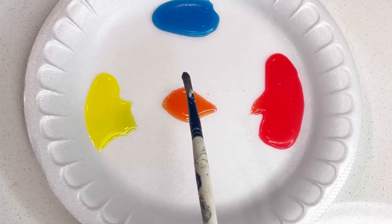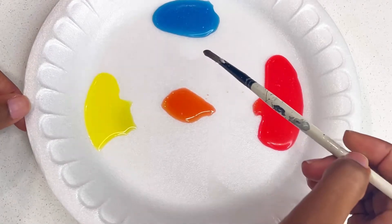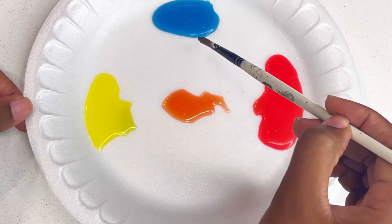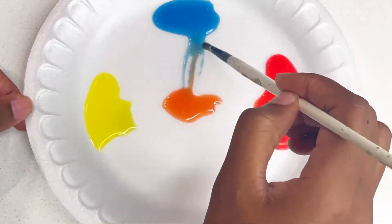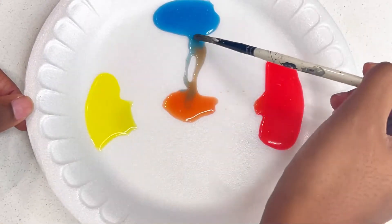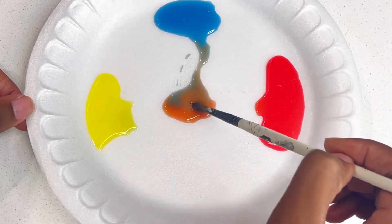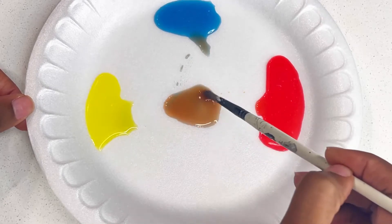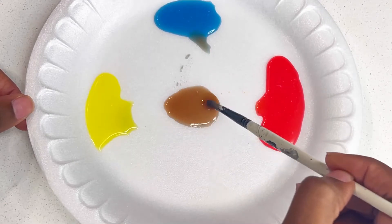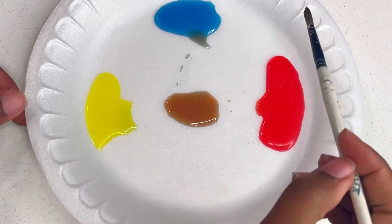So now let's turn this into a skin tone color. We want it more of like a brownish color, and we're going to need to add a little bit of blue to get our brown. So I'm just dragging my blue in, and then let's go ahead and mix it. Okay, and there we go — that's a skin tone color there.